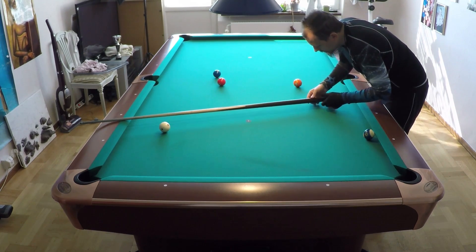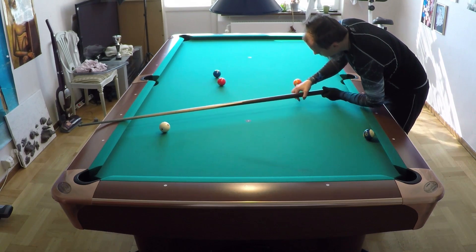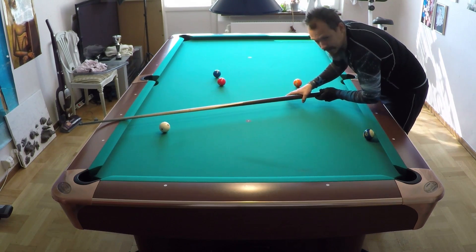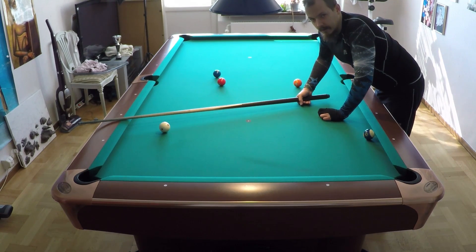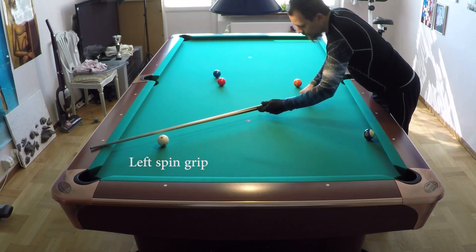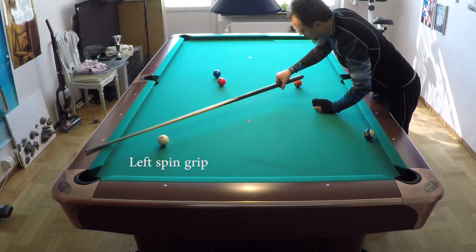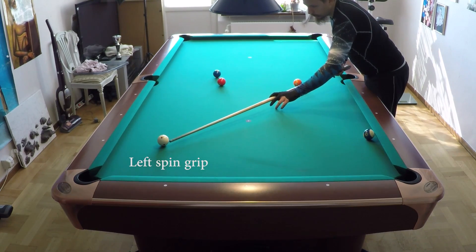So you want to have the hand positioned so the cue will flex naturally and then come back. That is when you want to stop the vibrations - you do the opposite compared to top spin and draw. When you use left spin on the cue ball, the cue wants to flex and bend to the right. The butt wants to go there when using left spin on the cue ball.